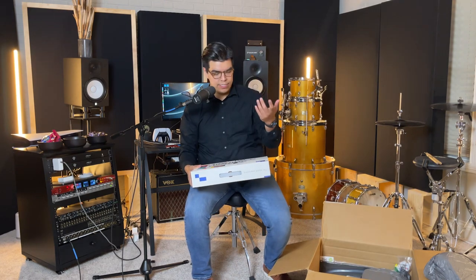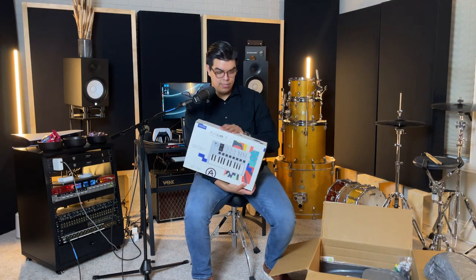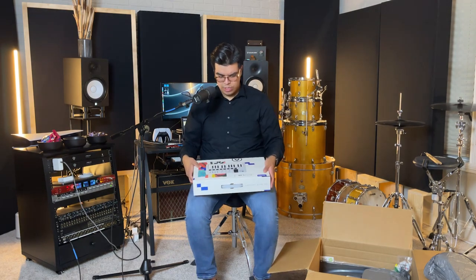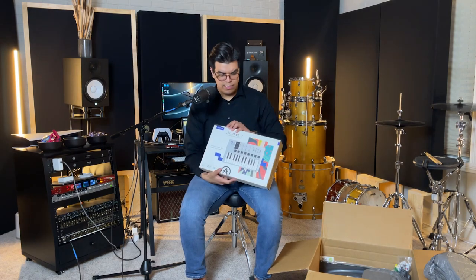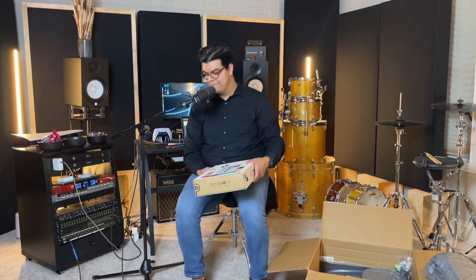The next thing that was in here, not cymbal related, is something else I got with my Sweetwater order: an Arturia Mini Lab 3, which I'm super excited about. I think it just came out recently. I actually have their 88-key version, but I just needed something I could take on the go with me. If you guys want to see anything about this board or have a more in-depth review, let me know and I can do that.